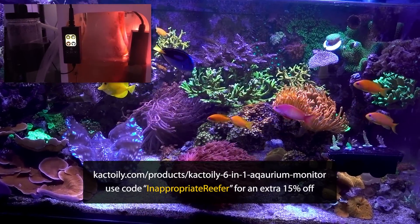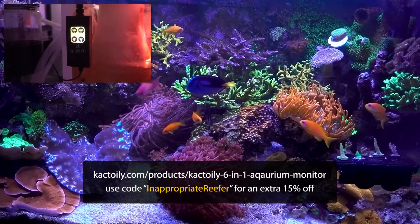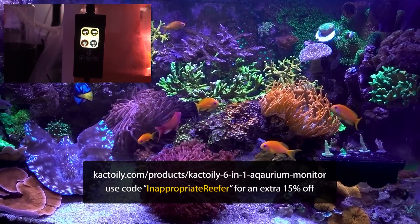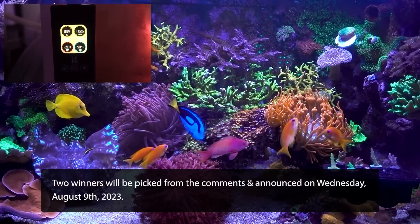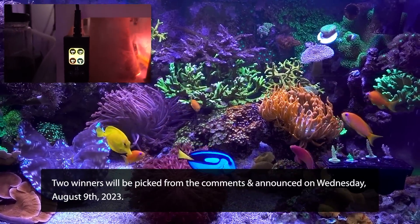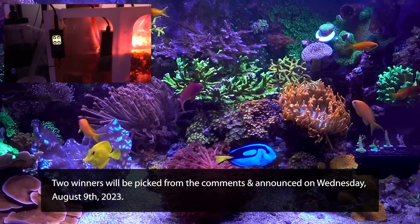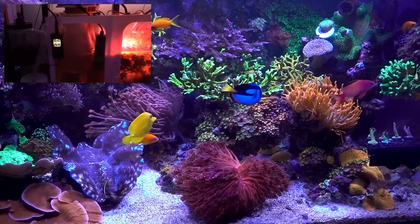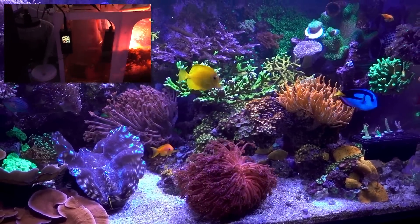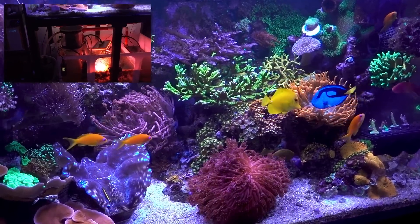For the giveaway I mentioned, I'm going to pick two comments on this video using a random comment picker, and I'll ask the manufacturer to send each winner a monitor. This contest is US only, I'm sorry. Please leave any comment and check back this coming Wednesday — I will pin the winning comment to the top with contact information. If you leave a comment, you're automatically entering the drawing. Good luck to everyone and have fun!